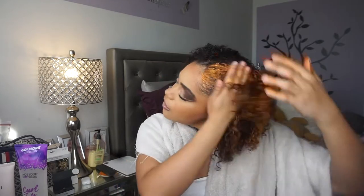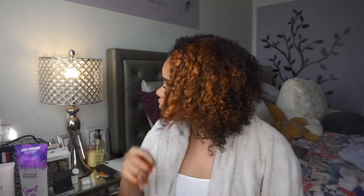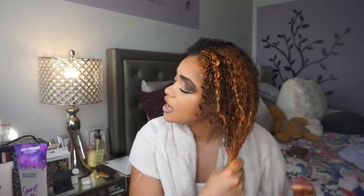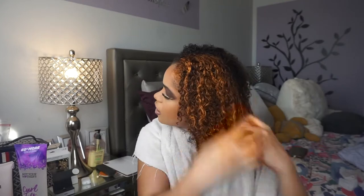I feel like I might use this whole bottle. These actually retail for $19.99, so they're pretty expensive. It's like in between for a styling product — expensive for a styling product, but not expensive for something that's gonna define your curls and give you a desired color.